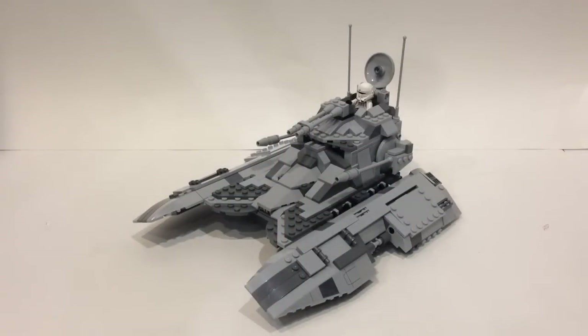Hey guys, BrickWizard59 here and welcome back to a look at my brand new LEGO Star Wars MOC. This is my Imperial Fighter Tank, which is based off the Republic Fighter Tank set released back in 2008. What I've done is remade it in the form of the Empire.